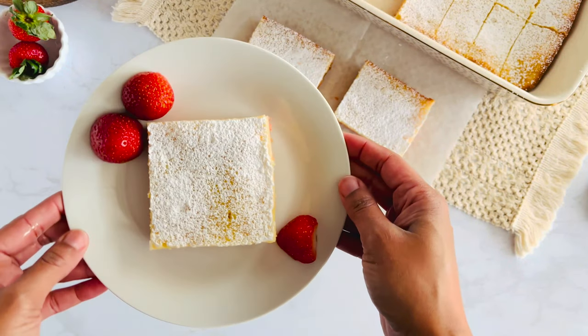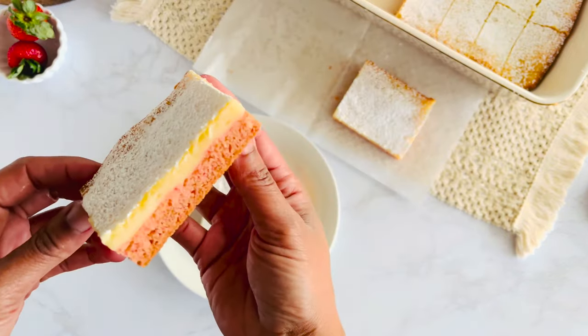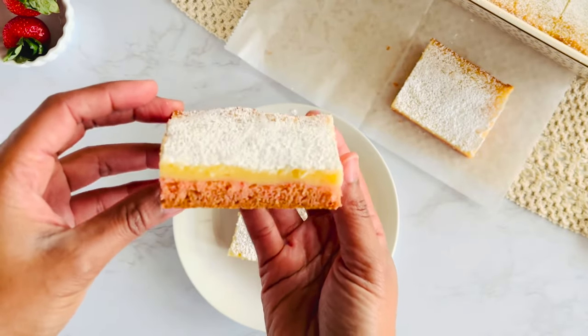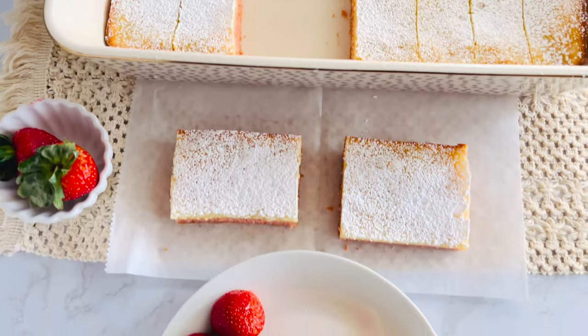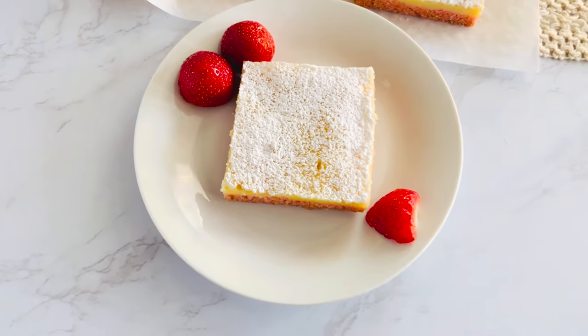And there you have it — Strawberry Ooey Gooey Cheesecake Bars. A delightful treat that's as easy to make as it is to enjoy. If you enjoyed this recipe, hit the like button and I will see you guys next week. Thanks for watching. Bye!